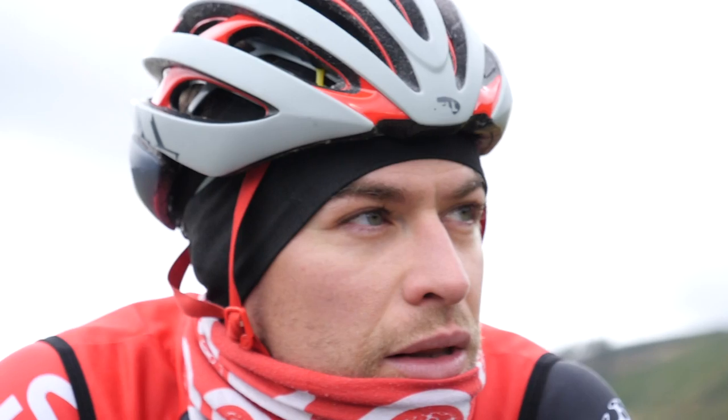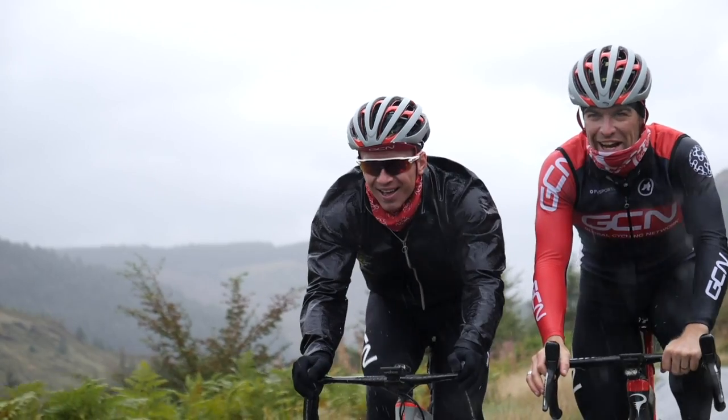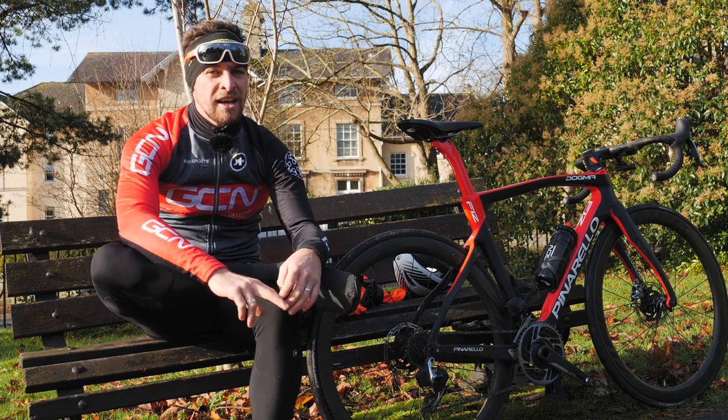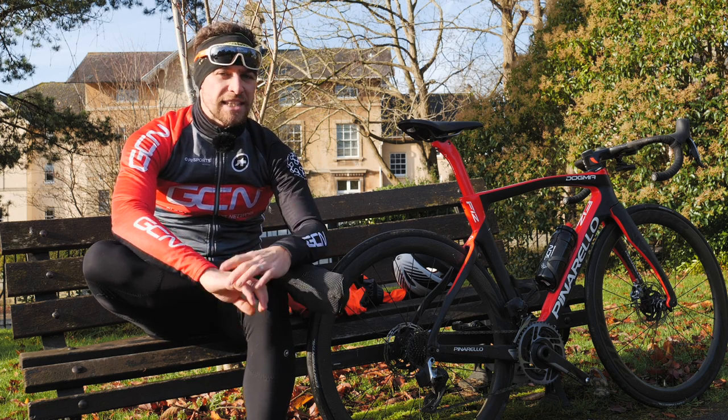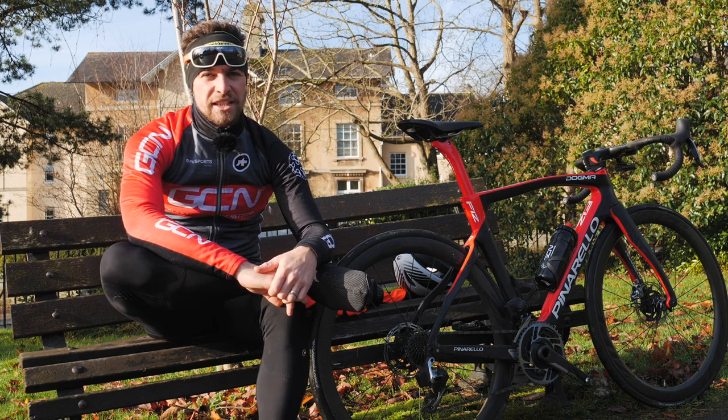As a lifelong cyclist and ex-professional, I've ridden in literally every single type of weather that you can possibly imagine, sometimes for hours on end. And I'm not going to lie, it was pretty grim, but it's left me with a wealth of experience that I can share some tips and tricks from with you in today's video.